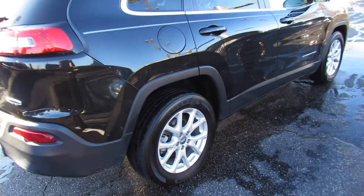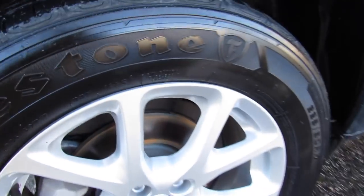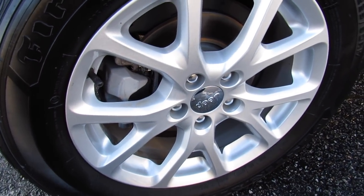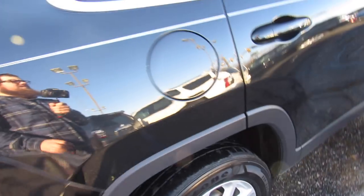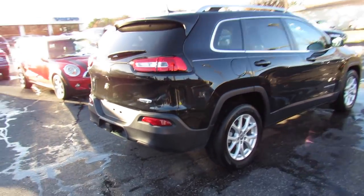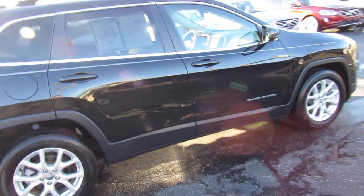Fuel cap is on the passenger side, and down below this one is riding on Firestone tires. They are 225-60 R17s, so you do have 17-inch alloy wheels, rear disc brakes, and everything follows through around here.